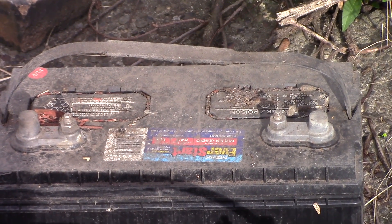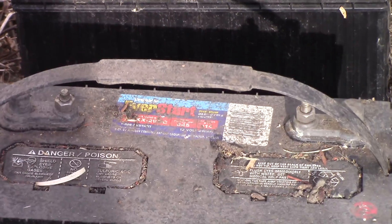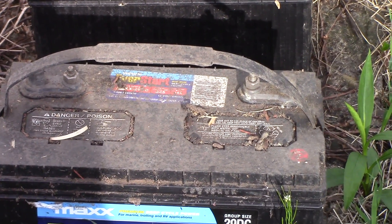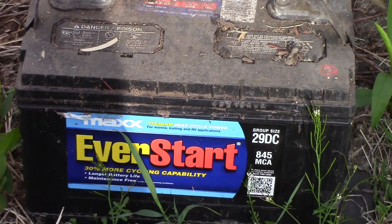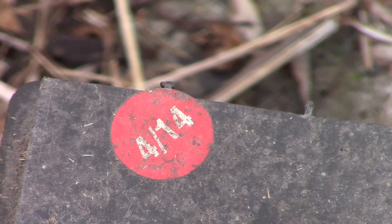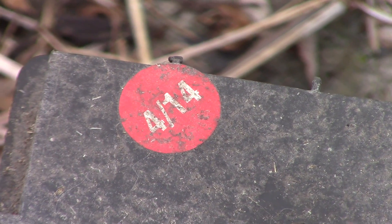Hey y'all, this is Joe from St. Bernard Acres. I'm going to try to fix some batteries. These batteries — I don't know if I can even find a sticker on this one — I bought in April of 2014.